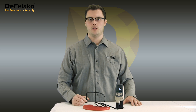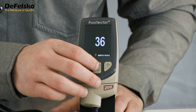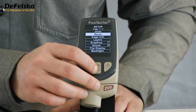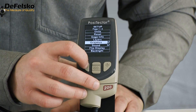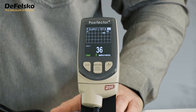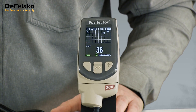The first measurement result is lower than expected due to surface roughness, so we need to adjust the low range value. Access the Positector's menu by pressing the center button and scroll down to Setup. Press the center button to select, then scroll down and select the graphics option. Press the minus button to exit the menu. A chart is now displayed on the screen with several buttons across the top.